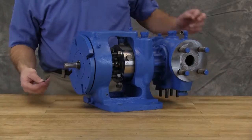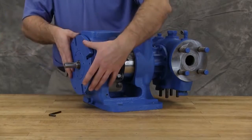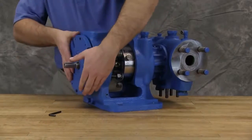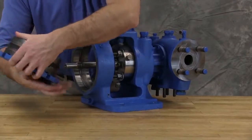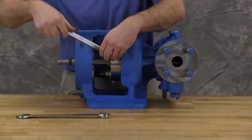Loosen two set screws in the face of the bearing housing and turn the bearing housing counterclockwise to remove the bearing housing assembly from the bracket. Remove the pair of half round rings under the inner spacer collar from the shaft for K through LS size pumps. There are no half round rings on all other size pumps. Remove seal plugs or connections from seal gland.